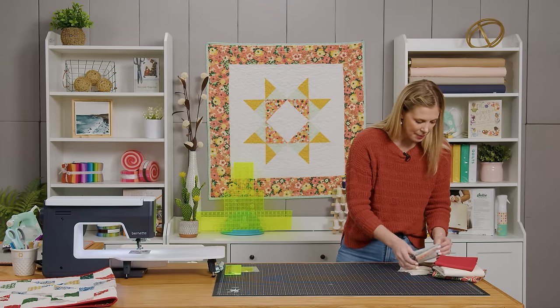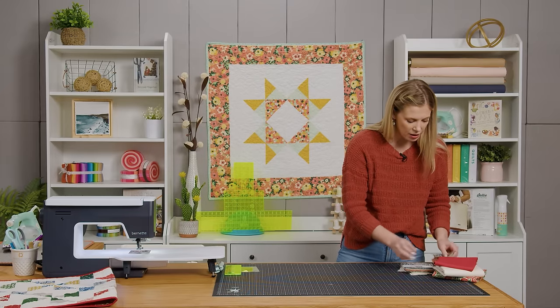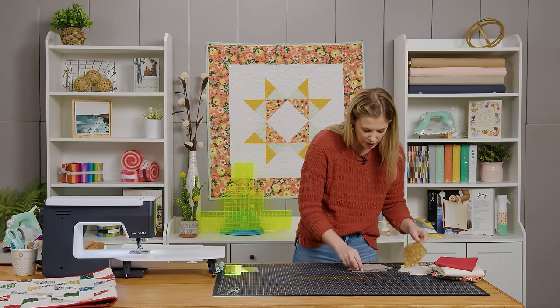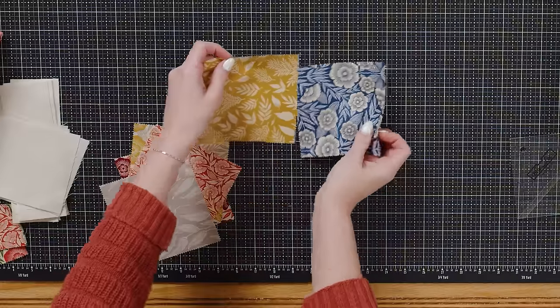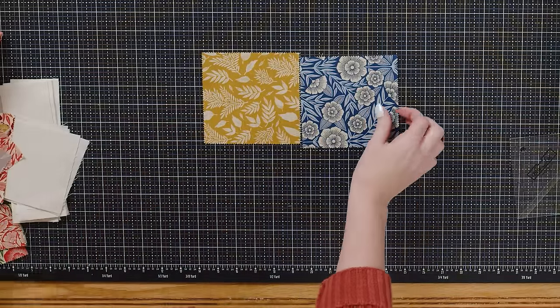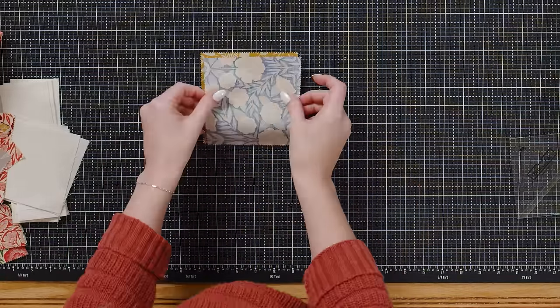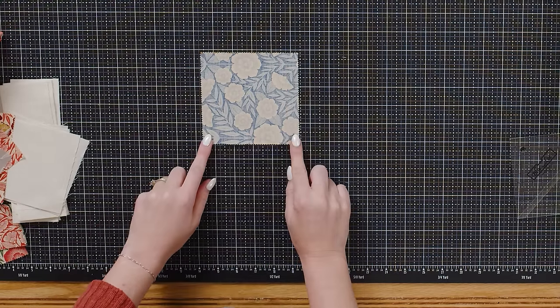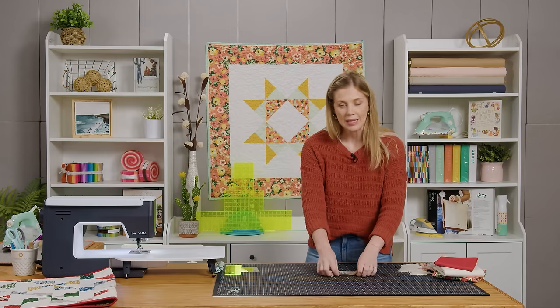First up we're going to open up our charm pack and we are going to pick two that are contrasting — we just want good contrast. We're going to begin by placing these right sides together, and then on two opposite sides we're going to sew a quarter inch seam. Let's go ahead and take this to the machine.